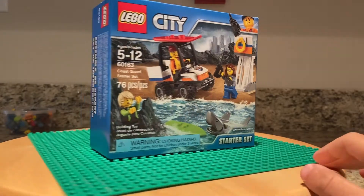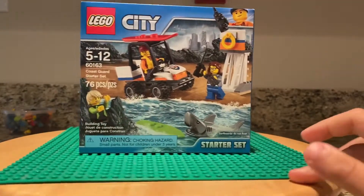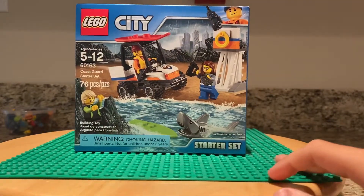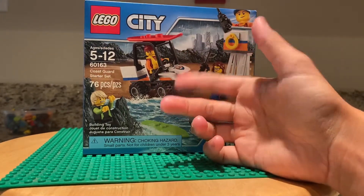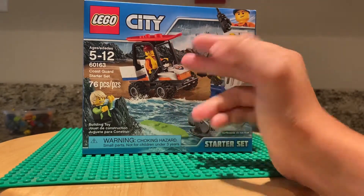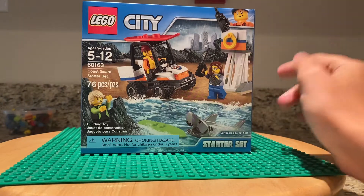It's ages 5 to 12. It's set number 60163. It has 76 pieces, and it has three minifigures. It has a Coast Guard car, a lifesaver, a surfboard, a shark, and a stand for the Coast Guard.